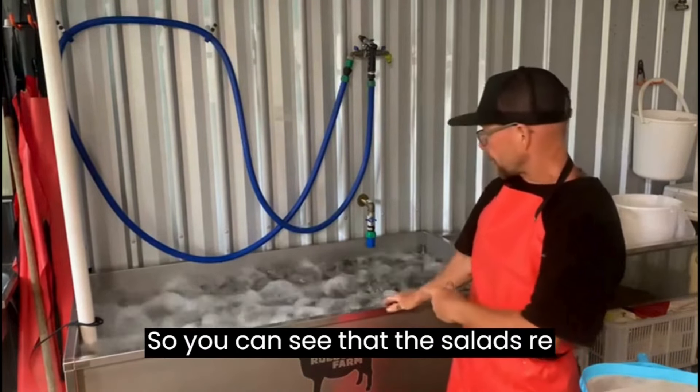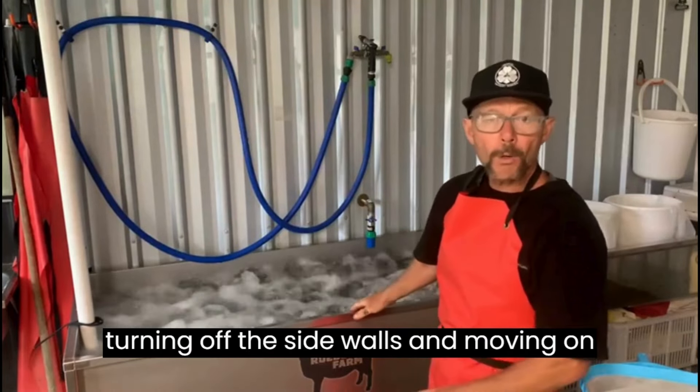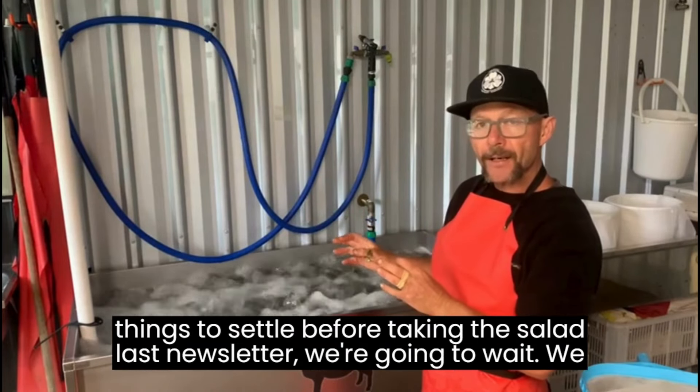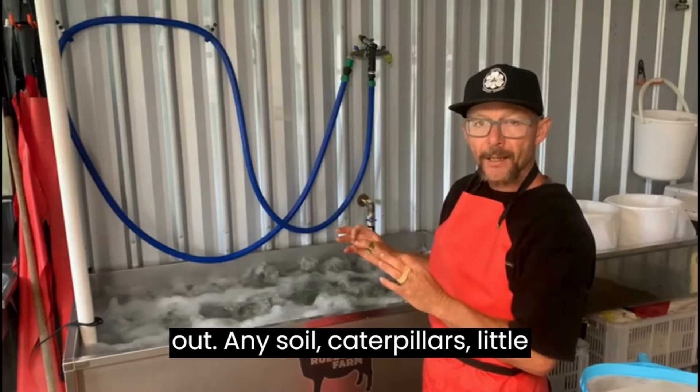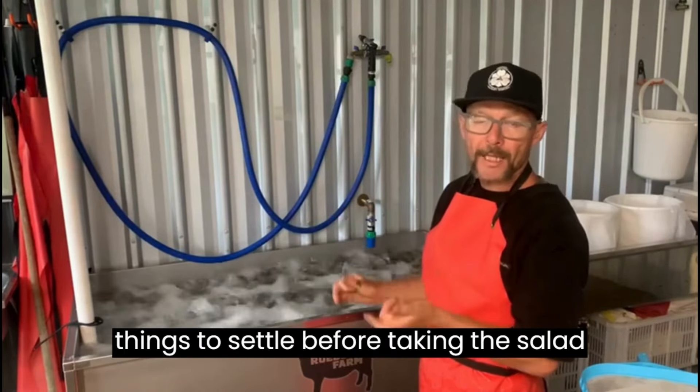You can see that the salad is returning off the side walls and moving on its own accord. Just to recap from the last newsletter: we're going to wait, turn the bubbler off, and wait for things to settle before taking the salad out.